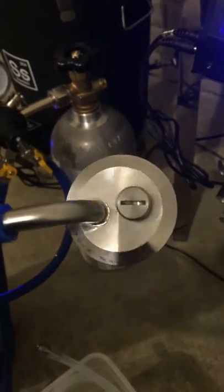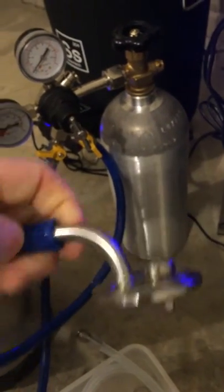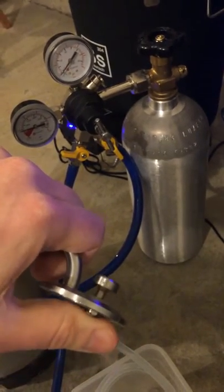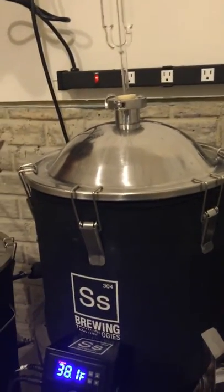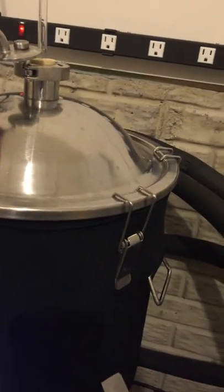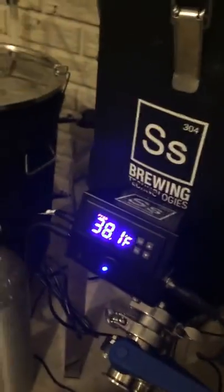On the SS Brewtech we have a 1.5 inch pressure relief valve. Basically if the pressure gets too high, it just pushes up on this spring and lets the air out, so you don't have an exploding fermenter. The first tip here is to make sure your fermenter is rated to be pressurized.